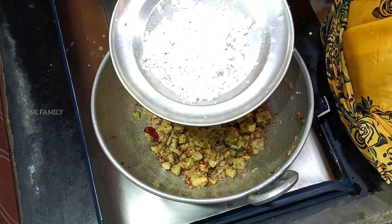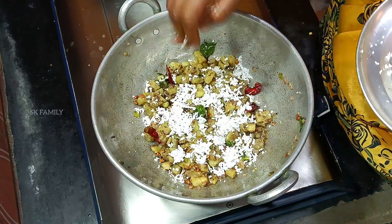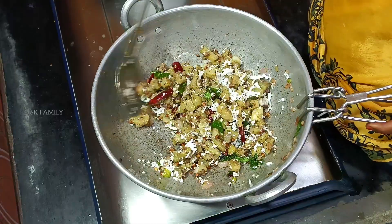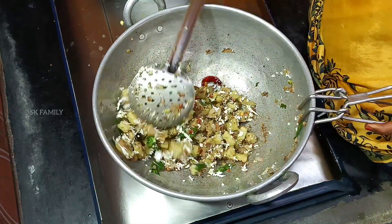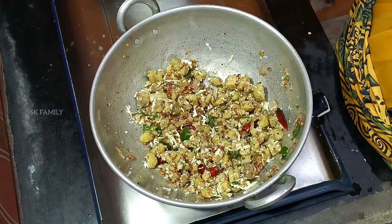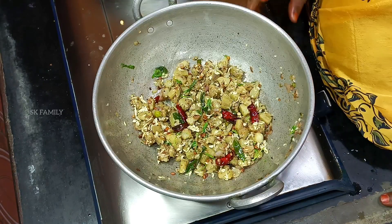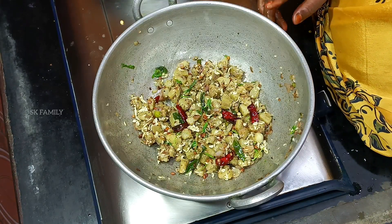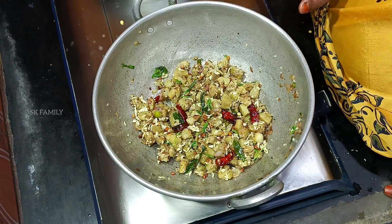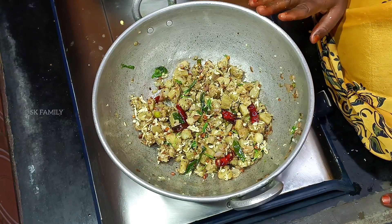I'll cut this one. We have to cook the same color as we can cook. We are ready to taste — we are ready to try this. Please comment below. If you like the video, don't forget to subscribe to our channel for more videos.